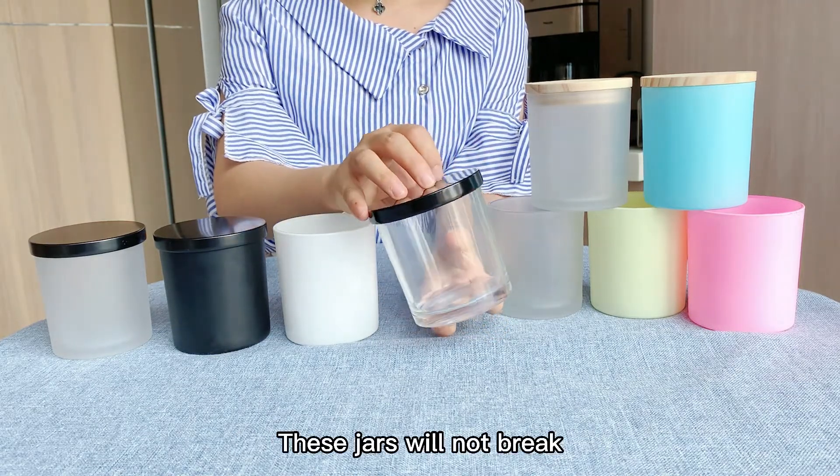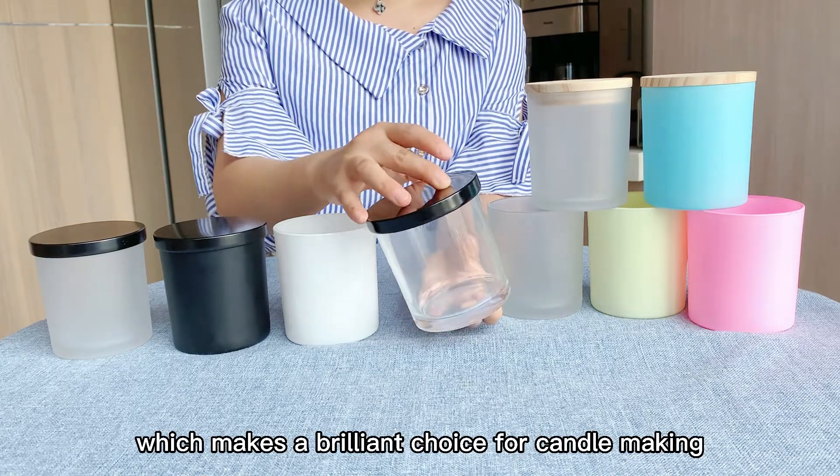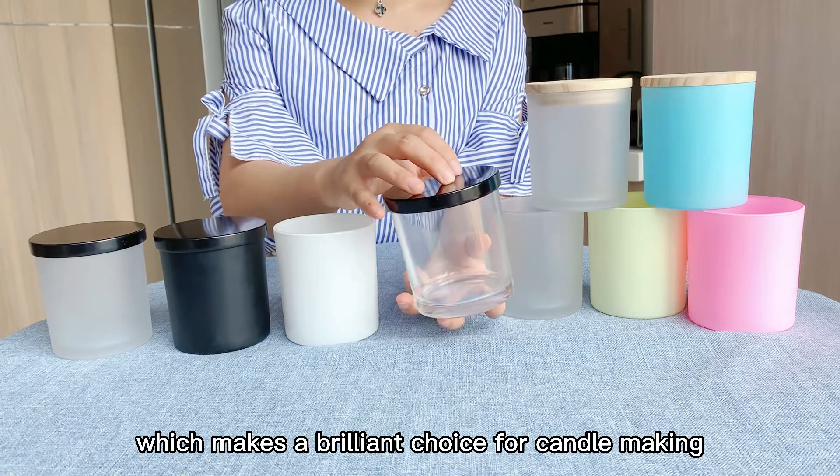These jars will not break or crack with the presence of high temperatures, which makes them a brilliant choice for candle making.